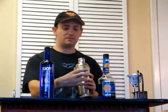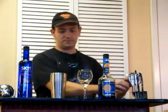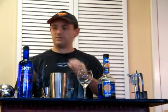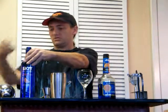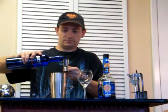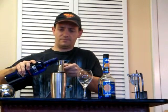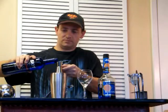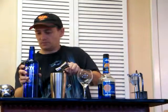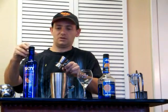So anyway, we got a glass, we got a shaker full of ice. Let's add one and a half ounces of our orange-infused vodka. It just smells good. And a half ounce of the Blue Curacao.